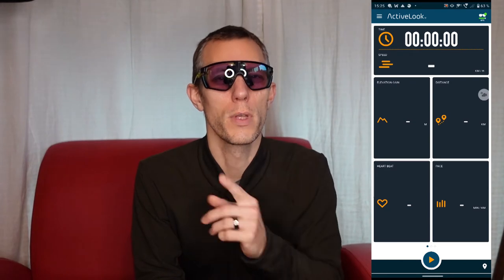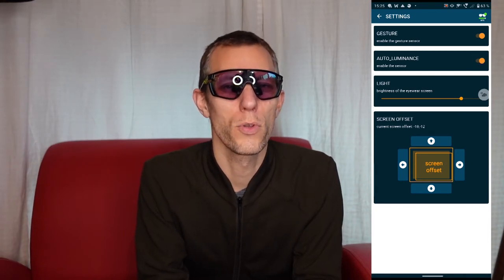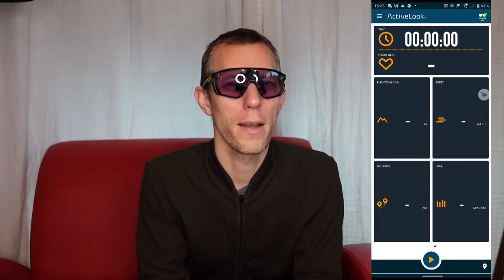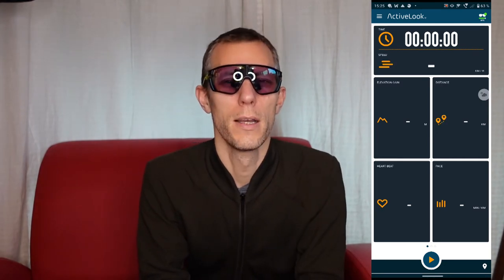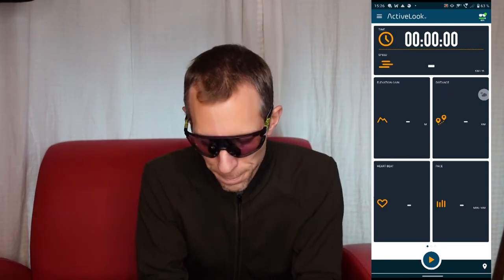So far, for really sensible use of data with the Julbo EVAT 1, we are still stuck with the ActiveLook app on the smartphone. This connects pretty well and makes it possible to use the gesture sensor to go through different screens, which is nice. But after every update of the app I've had to turn back on the gesture sensor and the automatic light brightness switching — which I often overlooked and was very annoyed when I couldn't change screens by swiping over the frame.